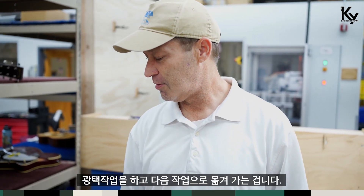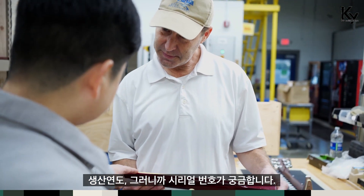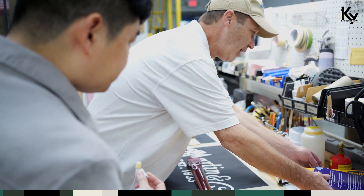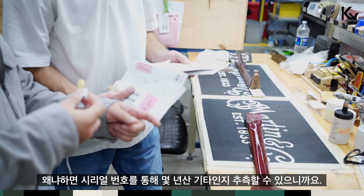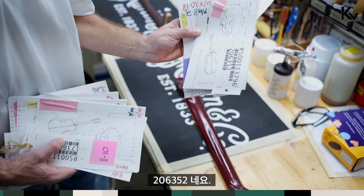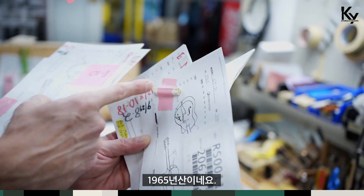Polished and then moves on to the next one. I wonder this guitar's serial number. The serial number? Because we can guess which year they built this guitar. What's the serial number? 2060352. Sounds like a very old guitar, right? 1965.